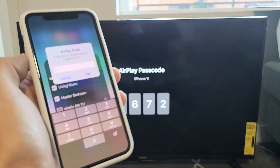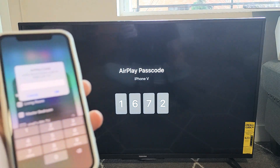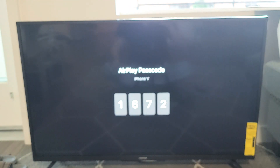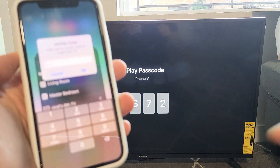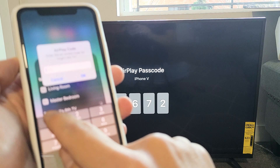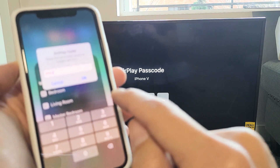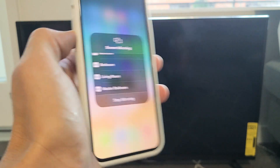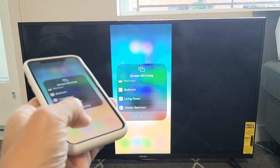This is my first time AirPlaying this phone to this TV. The first time you connect, you'll get a four-digit code on screen. Mine is 1672. I'll tap that in, click OK, and give it one second. There we go — pretty quick.